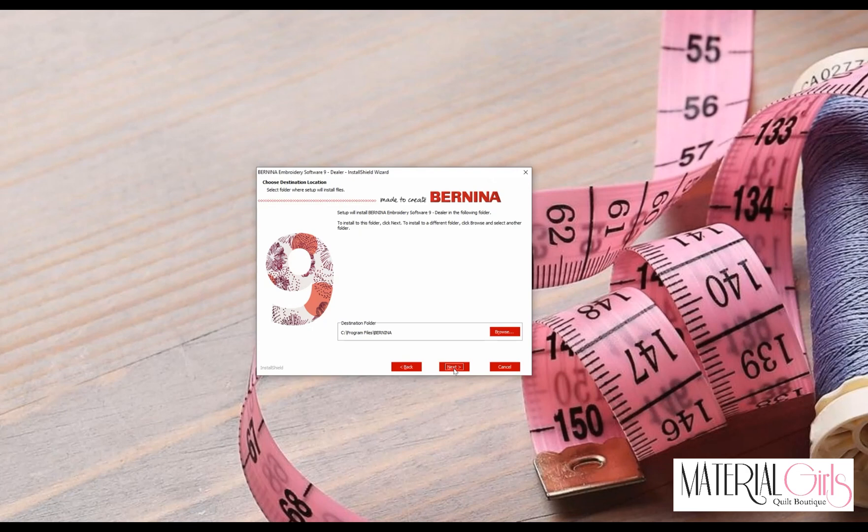We are going to leave the destination folder right where it is. Merging is an option — if you have any user-defined settings within version 8, such as templates, that you would like to bring into version 9, you can check Merge. I'm going to leave it unchecked because I don't have any user-defined settings in version 8 that I want to bring into version 9. I will set them all up again, then click Next.